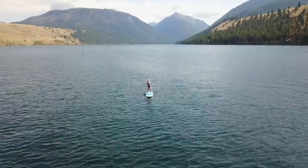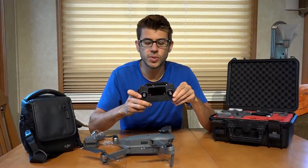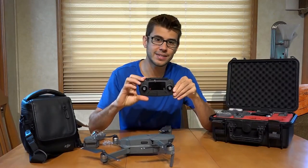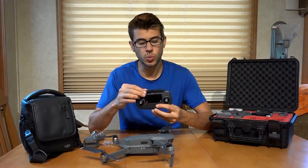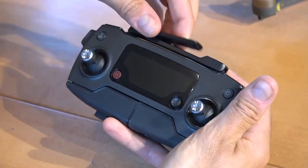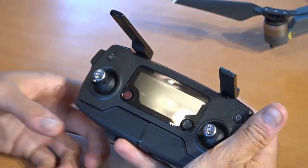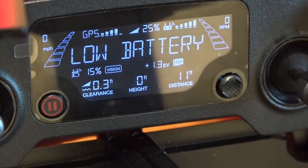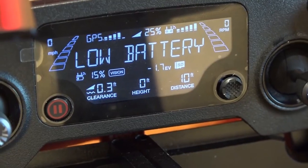Now let's take a look at the controller that comes with the drone. As you can see, it's relatively small and compact. Just like the drone, it folds out — the antennas are on the top and they click together and fold out, which needs to be done before flight. On the controller itself, it has a screen that will display a whole bunch of information about your flight characteristics.